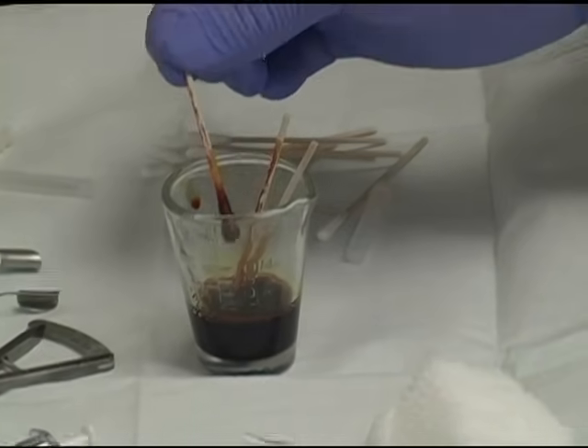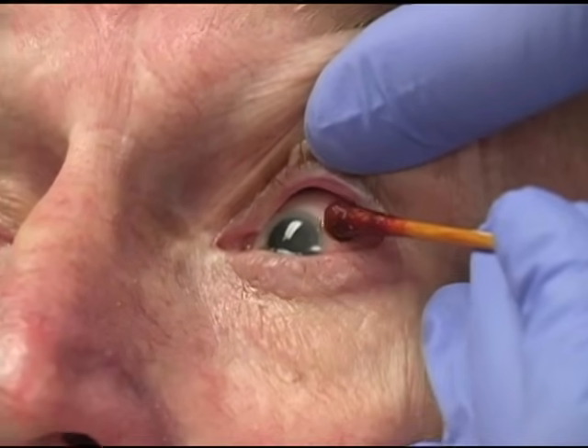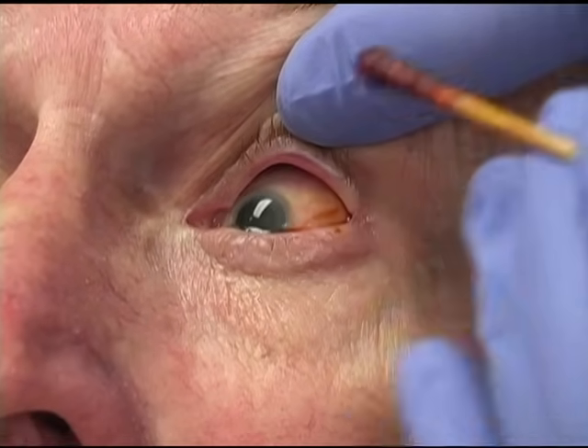While the anesthesia is taking effect, we paint the area of the conjunctiva where we are going to inject with 5% povidone iodine.